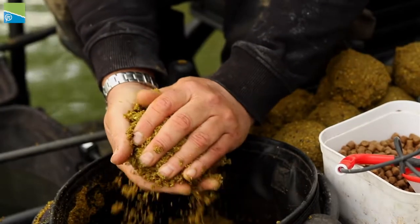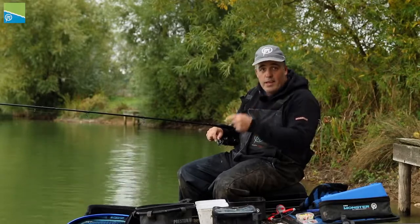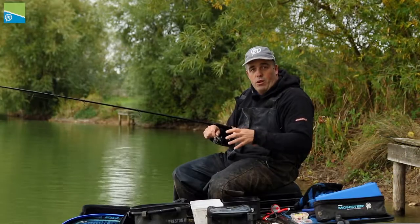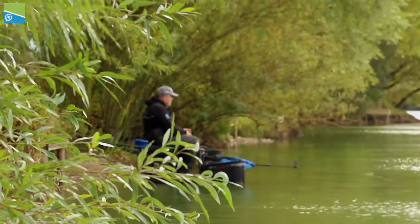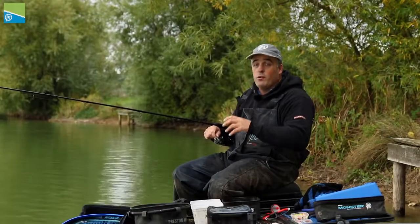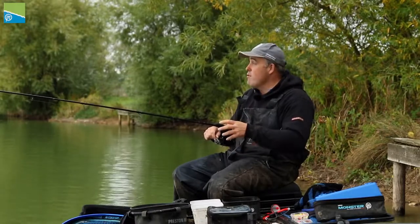I'll run you through what I've been doing — one, to get these big carp in my peg, and two, how to get them on the hook. With the feeding: what I've actually done — I used to come to Larford a lot years ago, and when the wind gets on these lakes it's a nightmare. It's not just the wind, it's the actual undertow and you really struggle to fish the pole sometimes.